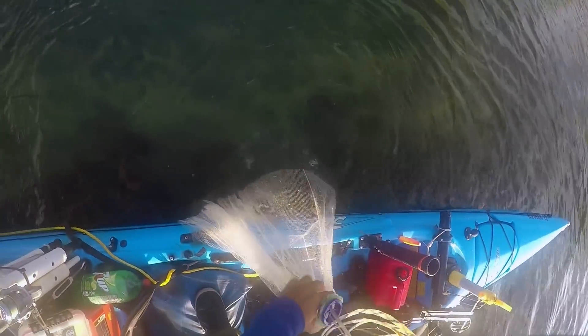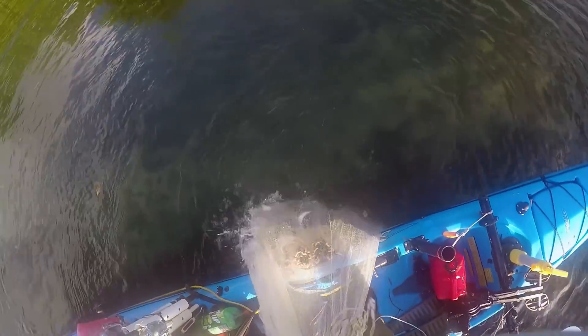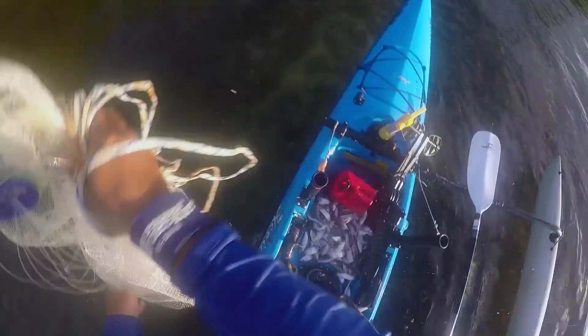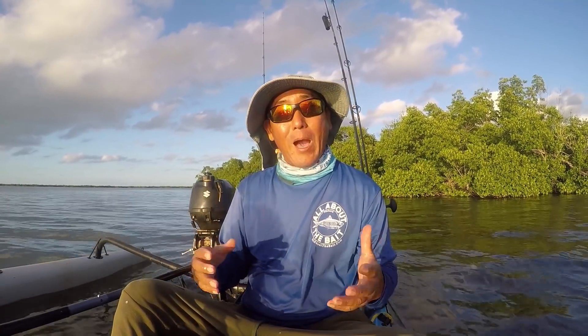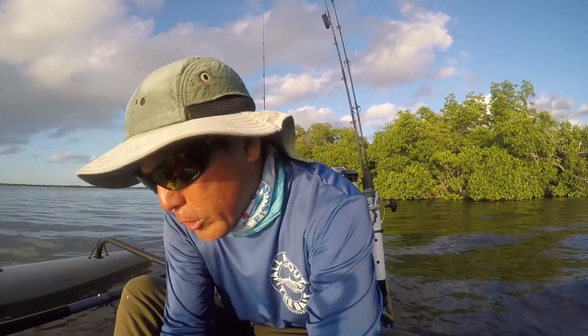A little bit too many. That is the sandies, that is the fish. I'm pushing down the toilet. Too many. Now that we've cast netted our fish candy, let me show you how I rig them, but first let me show you the two types of pilchards that we actually have down here.